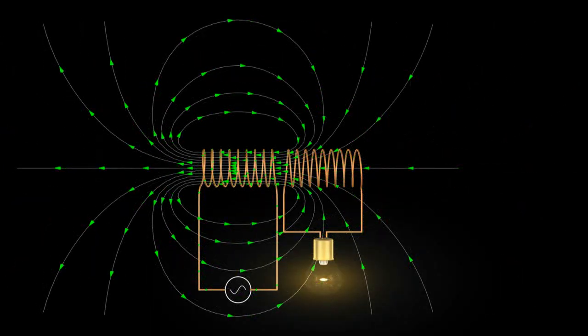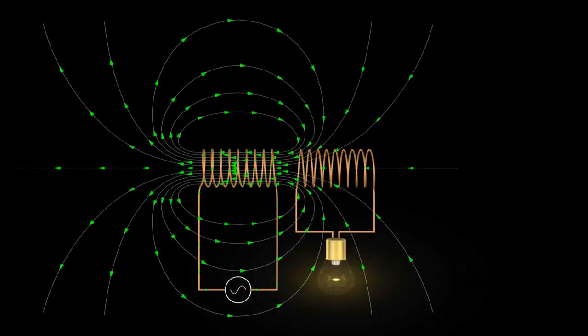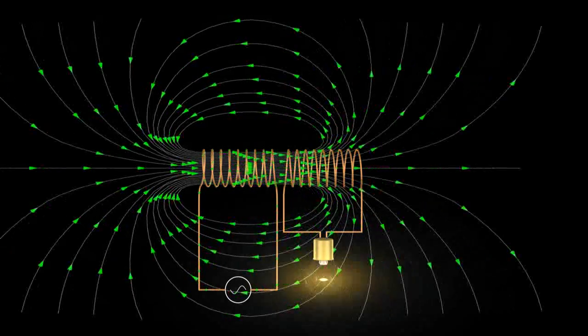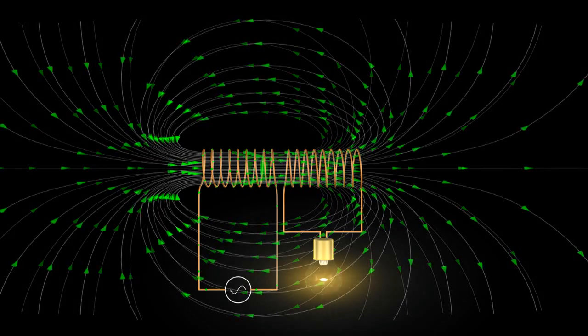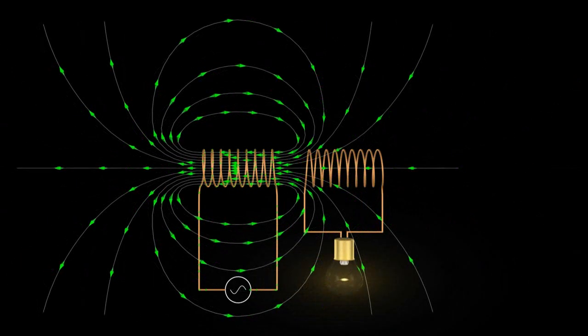Here you can see that due to the overall shape of the magnetic field around the first coil, the field lines are packed together in these regions. Therefore, when we move the coils closer together, like this, more field lines of the first coil go through the second coil, which makes our light bulb brighter. If we move them farther apart, we can see that the light bulb gets dimmer.